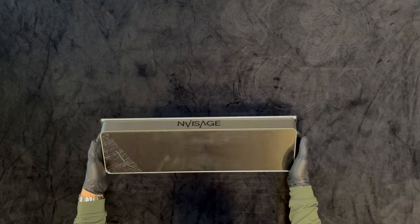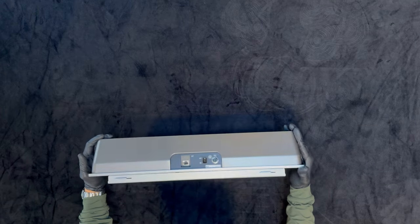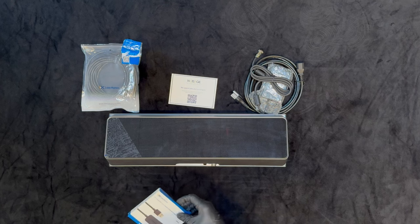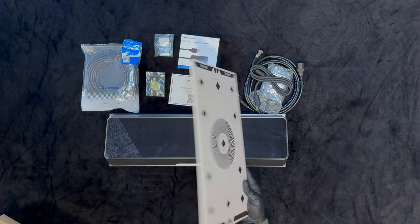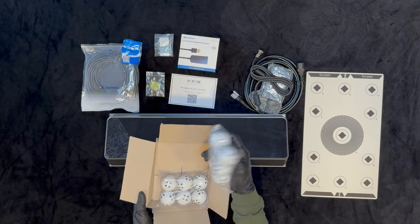We're going to start by unboxing our new Envisage N1 unit. It's a really light and simple design with two connectors on the back and a power switch. You're going to want to leave the protective film in place until after the install. In the box you'll get a power cable, an ethernet cord, a quick start guide, a USB to ethernet adapter, six mounting screws, a bubble level for mounting, the calibration board, and finally a dozen of their specialty mark golf balls.